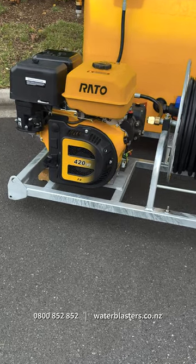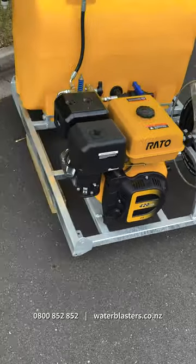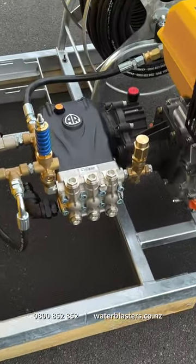The unit is fitted with a Rato 17hp pull start engine, but it can be upgraded to an electric start as well as a Honda engine. We have fitted this unit with a low speed Inovia reciprocating 21 litre per minute pump with a pressure rating of 3000 PSI.